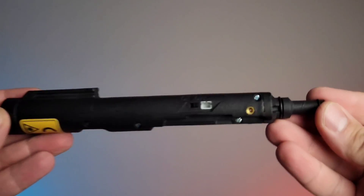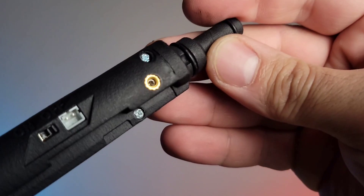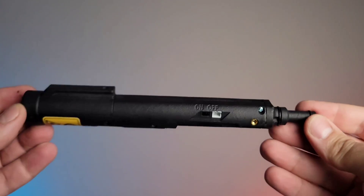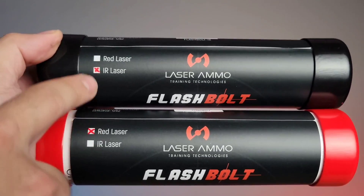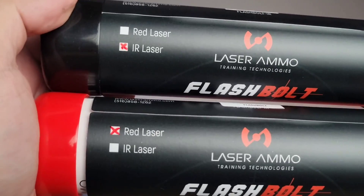A common question is how you zero this system. When the laser BCG is installed, there are two allen screws that allow you to zero it to your optic, similar to zeroing your rifle normally — whether that's a 50-yard or 25-yard zero. They also offer two versions: a visible red laser and an infrared laser. The infrared option means you won't see the laser impact with your eye, only your target will register the hit, so you're forced to focus purely on your reticle rather than the projected laser.